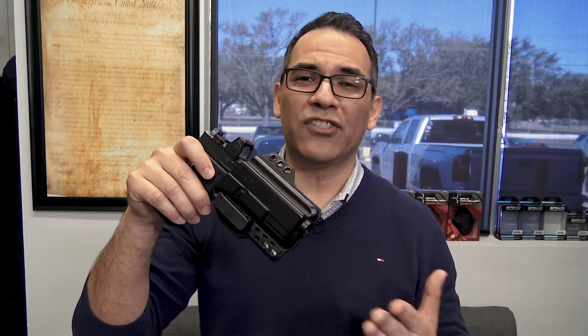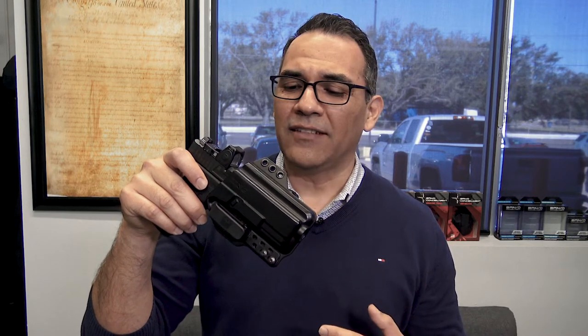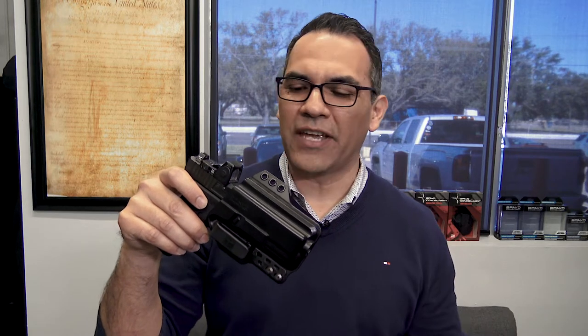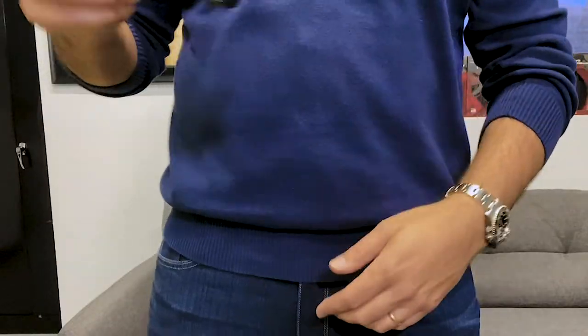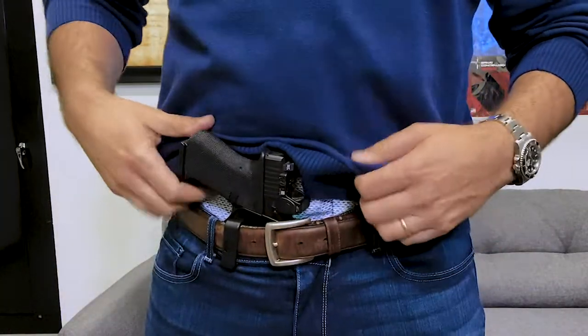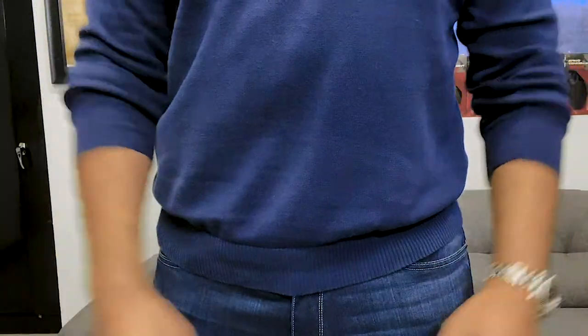One of the main reasons is because it's just easier to conceal. 90% of the time I carry appendix, so it's just an easier way to conceal, and the way that I conceal carry it just works great for me. I like to run it appendix with a single bell clip configuration.